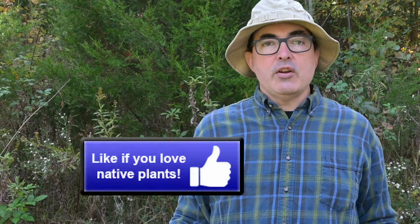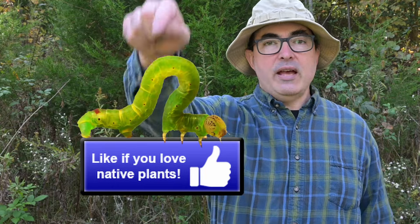If you find the fall asters as irresistible as a hungry caterpillar does, inch on over and take a chomp out of that like button.